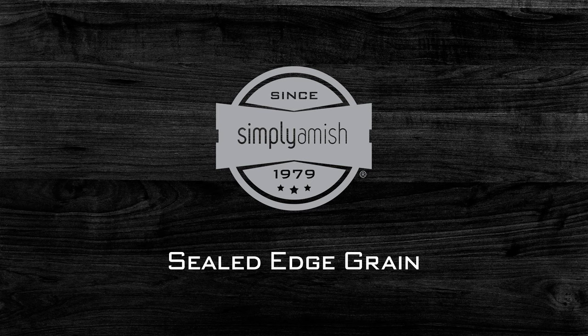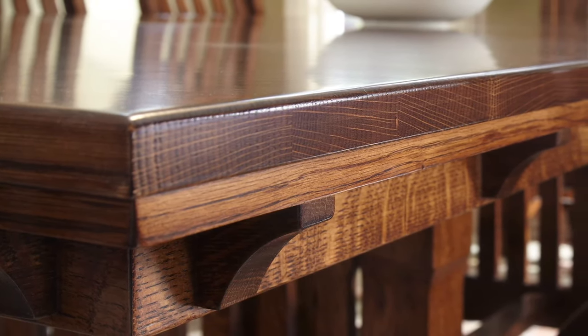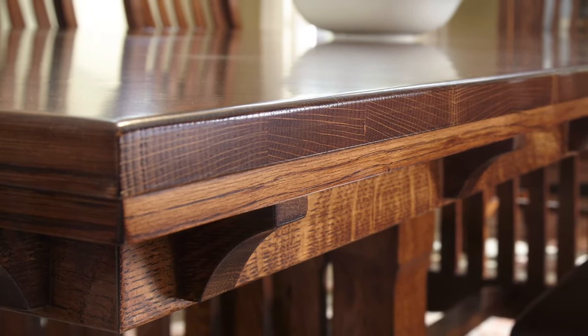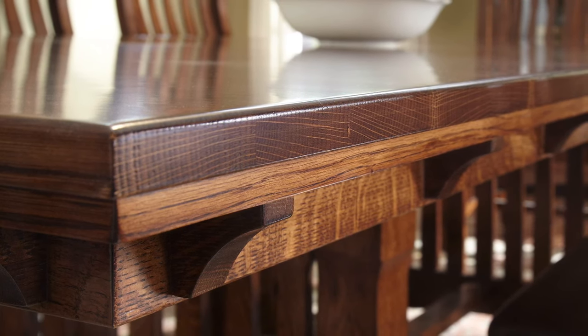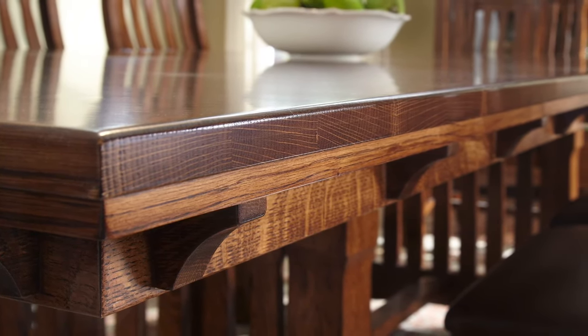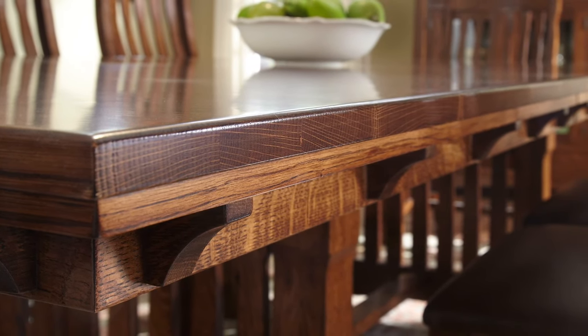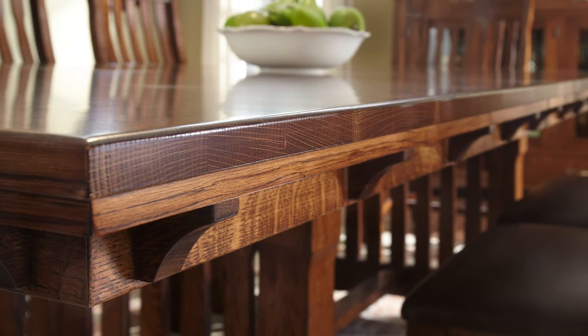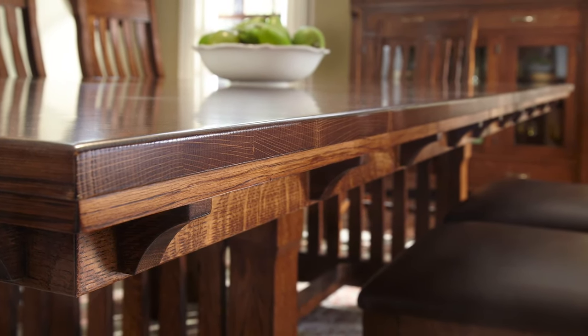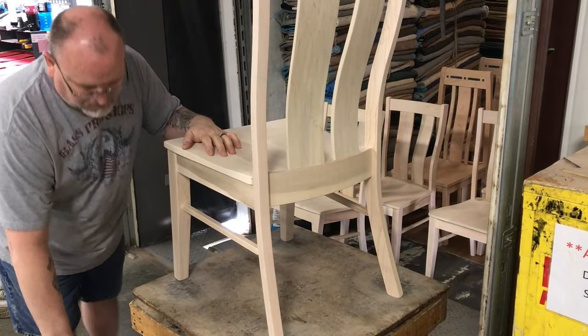Sealed edge grain. Here at Simply Amish we put a lot of effort into making sure that our product will hold up to the lifetime warranty that we give it. One of the things that we do that's pretty rare to our industry is that we seal the edge grain during the manufacturing process. It doesn't allow moisture to get into the edge grain, which when the tree is growing is where the moisture goes — through the end grain.